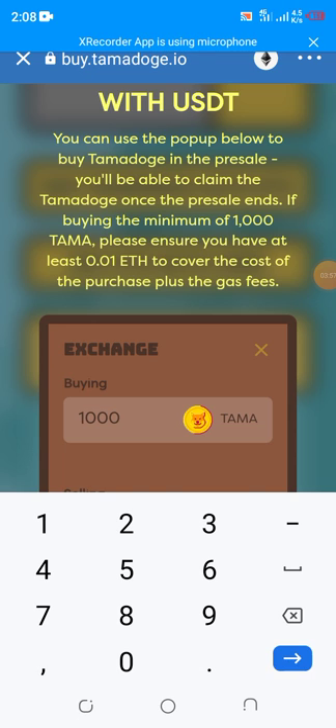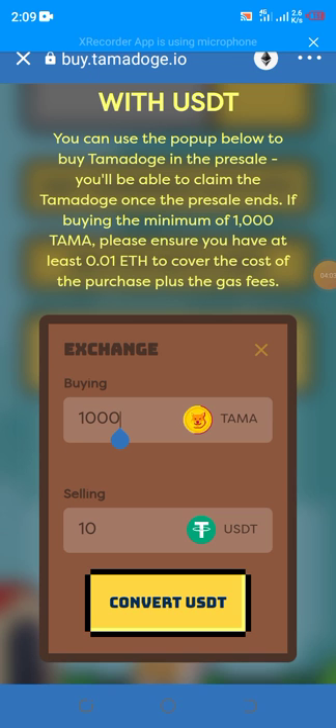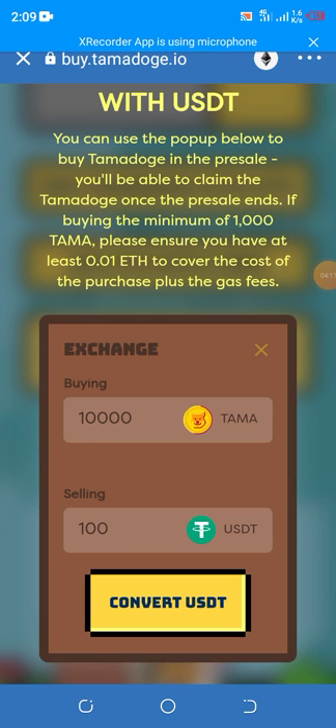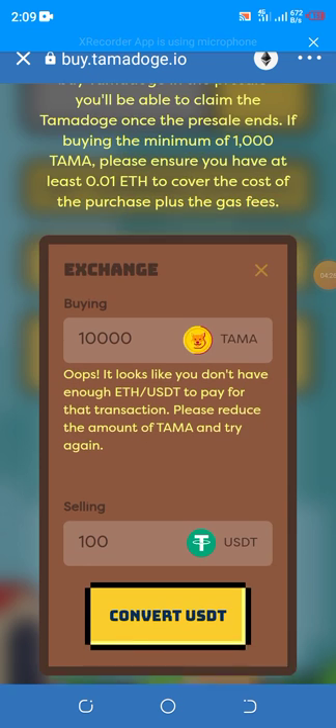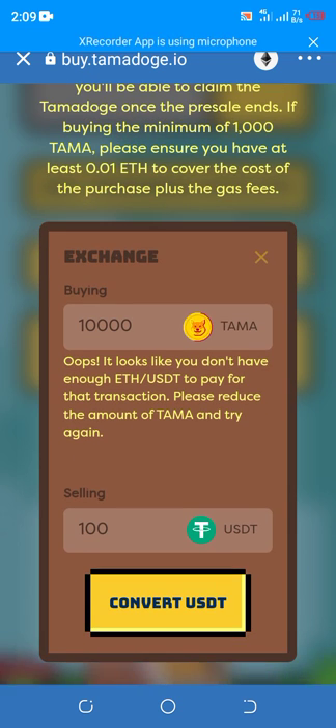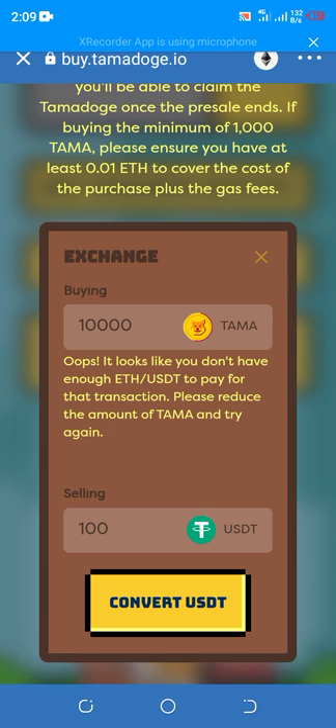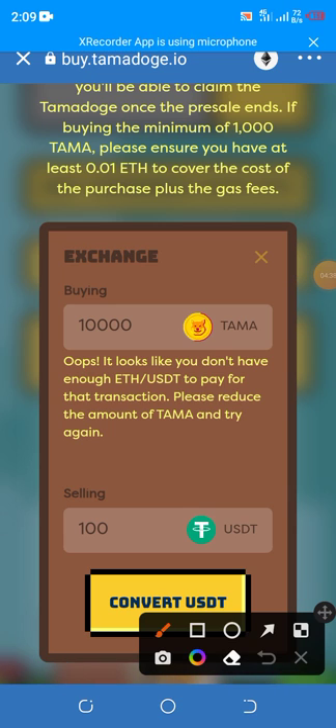So one thousand coins costs ten dollars. If you're buying more — say ten thousand coins — that's going to cost you one hundred dollars. You convert USDT. I don't have enough USDT, so it shows the error: 'You don't have enough Ethereum or USDT to pay for that transaction — please reduce the amount and try again.'